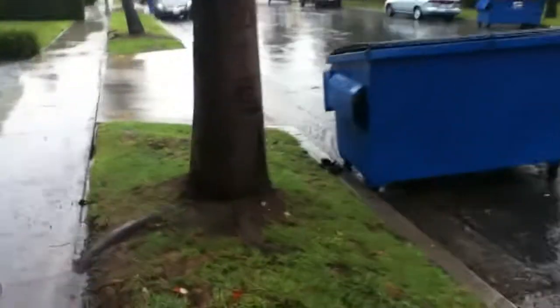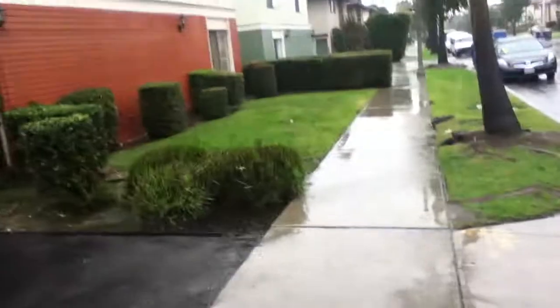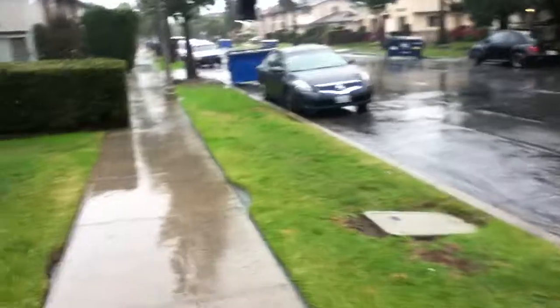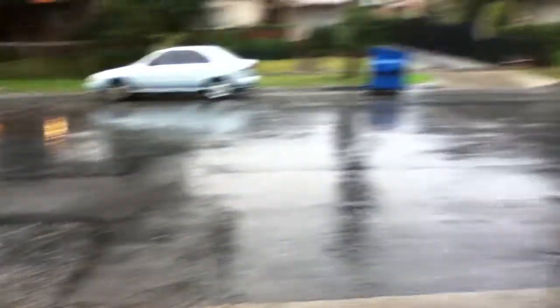Yeah, the grass is all wet. It's been raining in Los Angeles for like four days in a row now. I just figured I should do this video since I said I was going to, and I hadn't because it hadn't rained until these past four days.